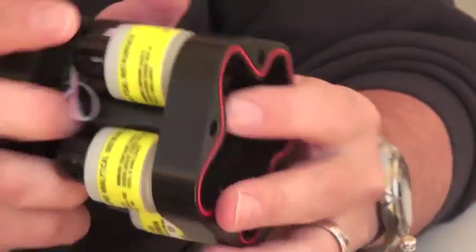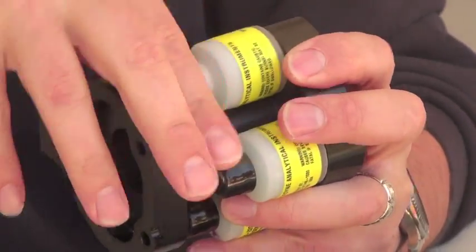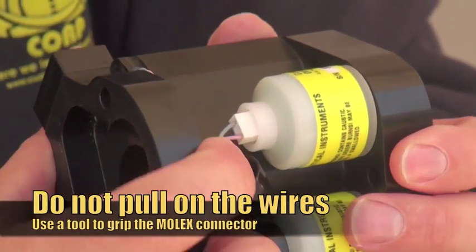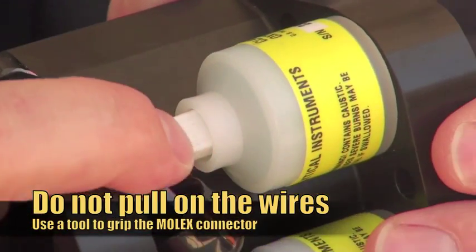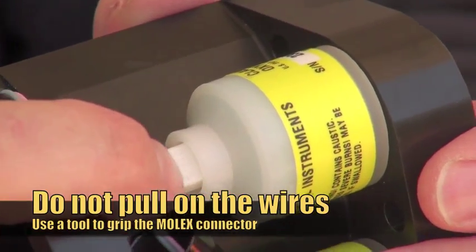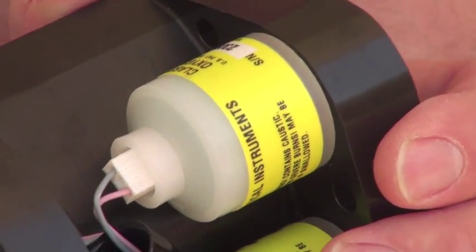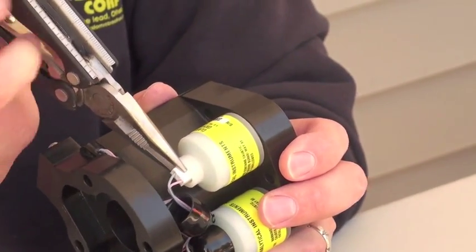I'm going to go into sensor 3. I'm going to remove the dust cap — and there's the Molex connector with the two wires on it. You don't want to pull these wires and damage them in any way. If you do, you'll have intermittent reliability of the connector and the sensor.